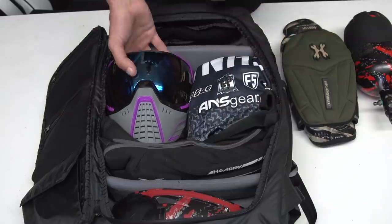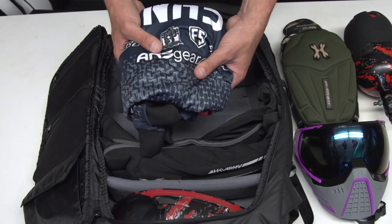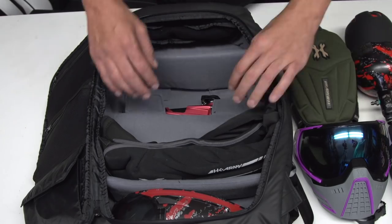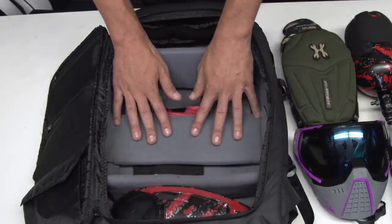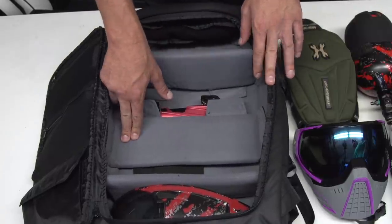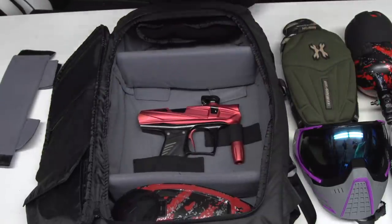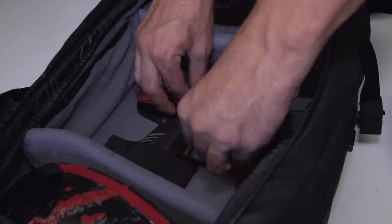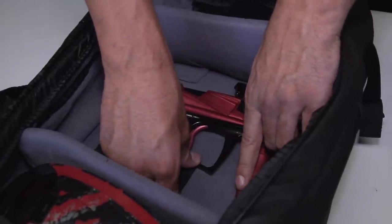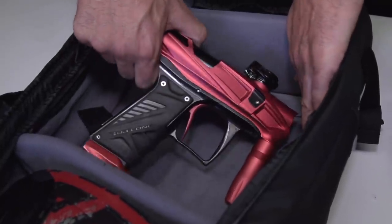In the compartment below I have my KLR goggles, my Freeline jersey just folded up, and my elbow pads. If you look under here, I took one of the extra dividers and threw it on top of the gun — this way it keeps it nice and safe. We also provide two elastic velcro bands that you can use for anything. I'm using them right now to hold down and secure my gun, but this could be headphones or whatever you want to use them for. Unstrapping those reveals my HK Army V-Com.